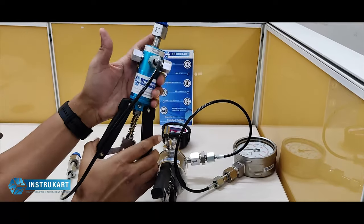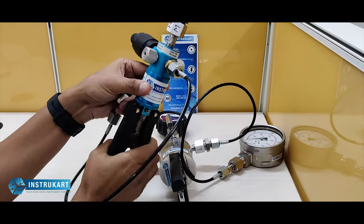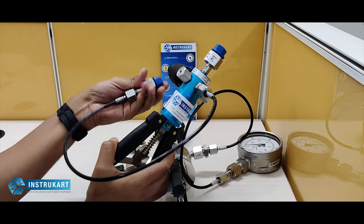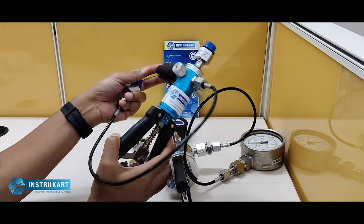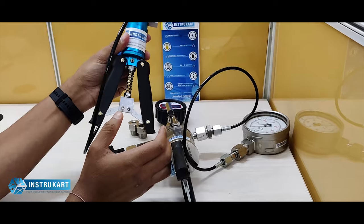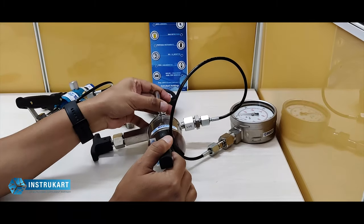We also have a smaller version of the pressure calibrator — a hand pump — which is again useful in the field. This is a pneumatic version and does not require hydraulic fluid. It goes up to 30 kg per centimeter square and can also take vacuum up to one bar.